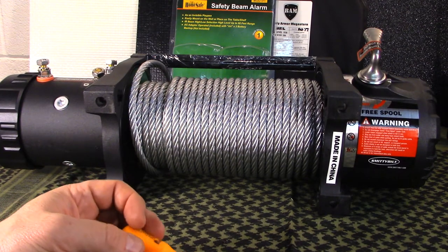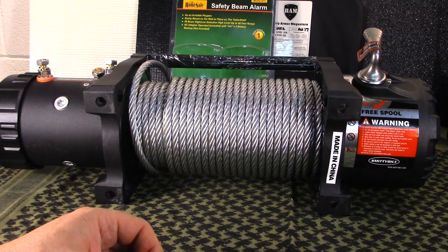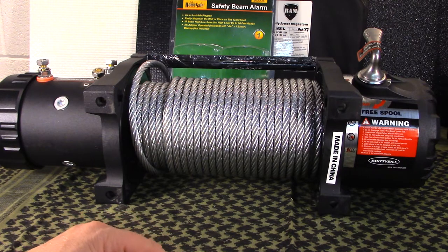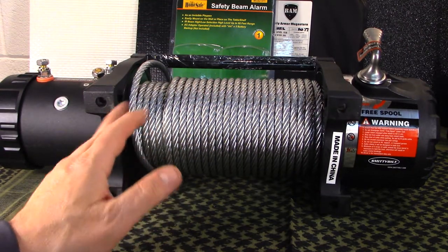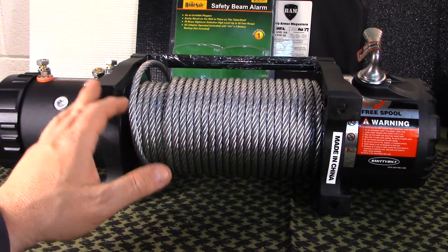Welcome to Guns and Gear Network, appreciate you tuning in today. We're going to do a little discussion about the FJ Cruiser bug out vehicle project that I'm working on. I recently bought an ARB bumper and the only thing I was waiting on was to get a winch, and I have since got that. The main purpose of this video is to help people with the Smittybilt winch in particular.